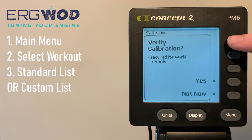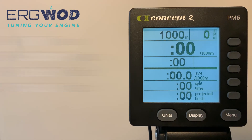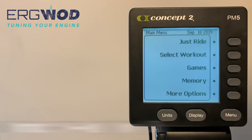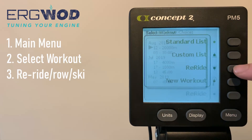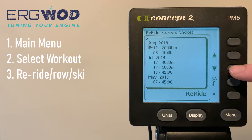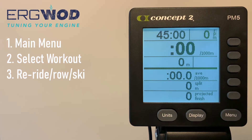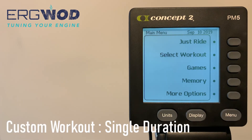These preset workouts, once selected, will take you into the race display to start your workout — but not before being prompted to verify your ERG calibration if you're attempting to set a new world record. You can also repeat a past workout quickly from the main menu by pressing Select Workout, then Re-Ride, Re-Row for rowing, or Re-Ski for ski ERG. Navigate to the past workout you'd like to repeat, then select Re-Ride to go through to the race display.